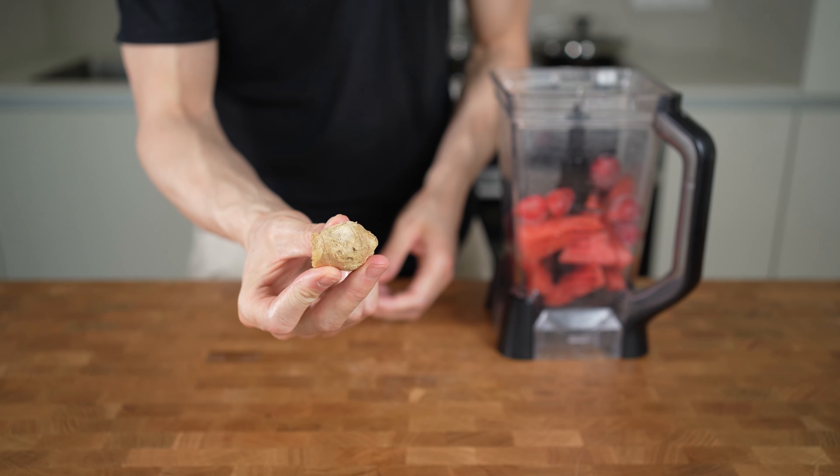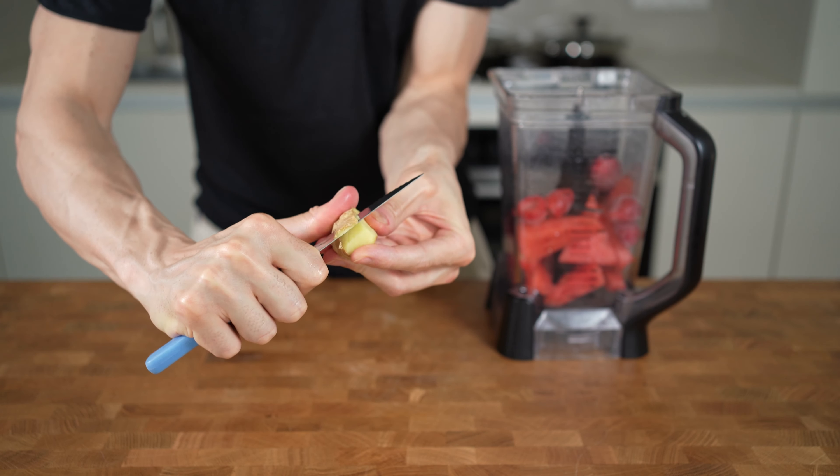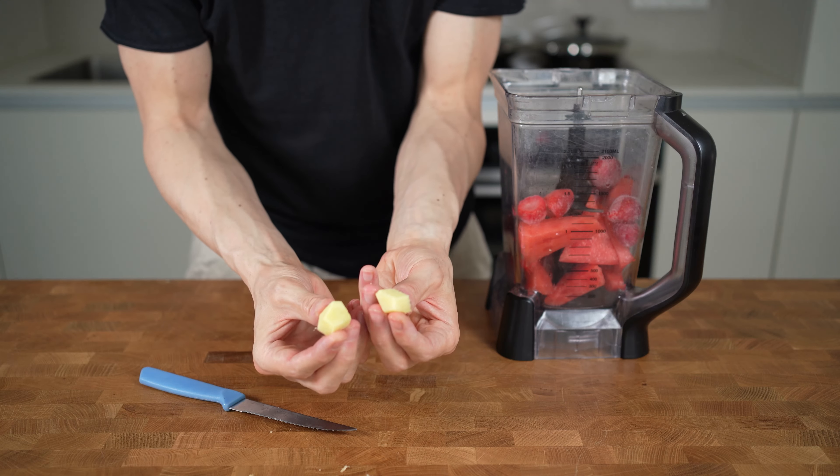Next is ginger. I will use a small fresh piece of ginger that is as big as my thumb. I will remove the skin, cut it into two small pieces, and then squeeze it into the blender through a garlic press.